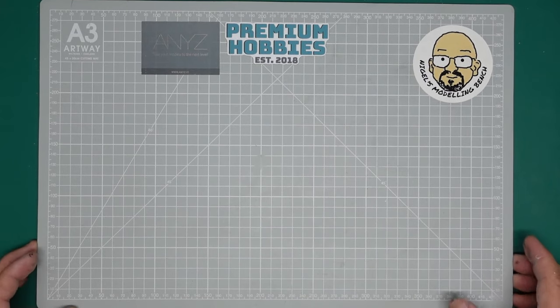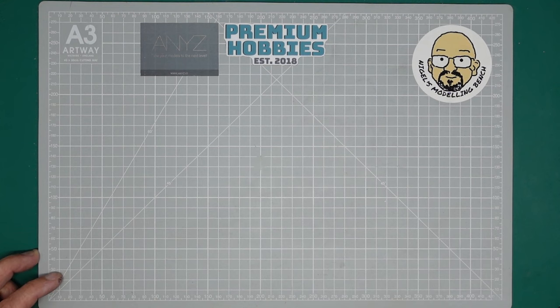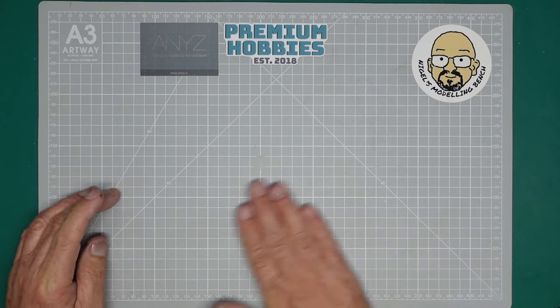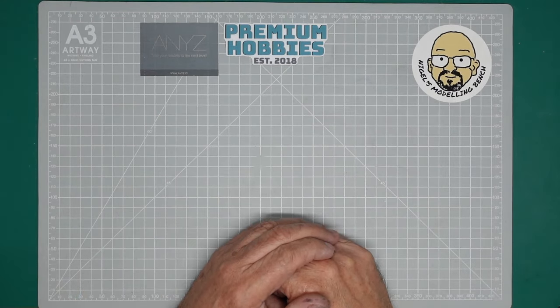Hello people. Welcome back to the channel. Nigel here with you. And today - I think this is part 14 now - of this beginner's series for taking your hobby one step further. And today I'm going to look at one of the fundamental issues that really seem to bother a lot of people.